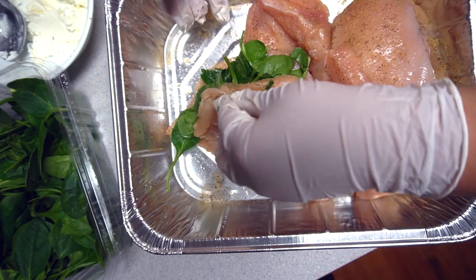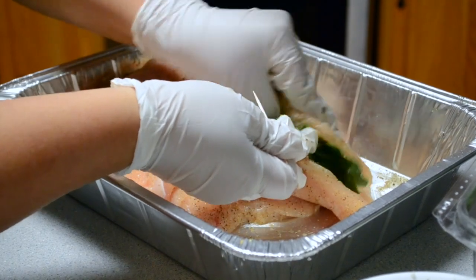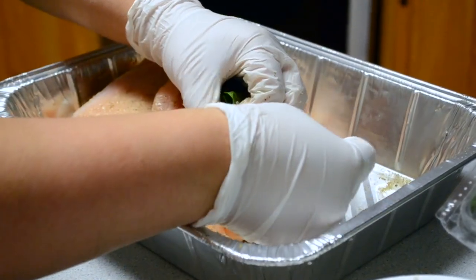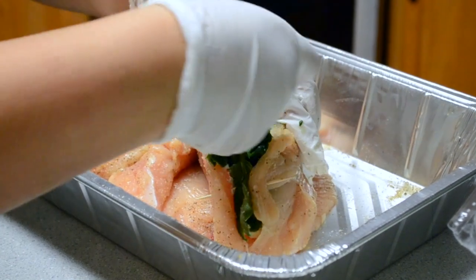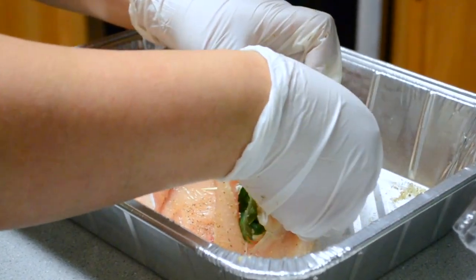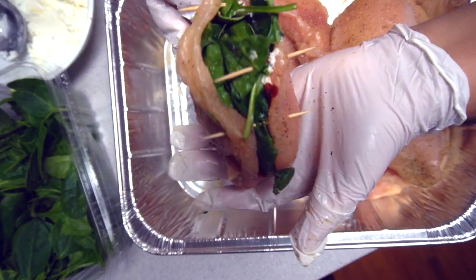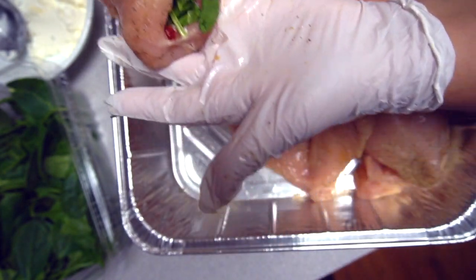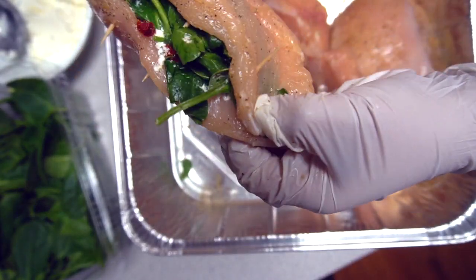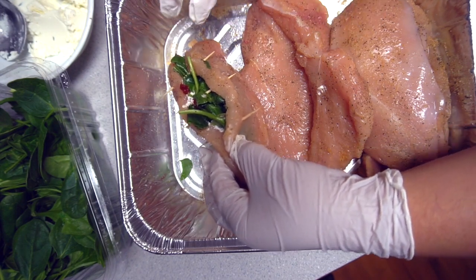I'm going to stick the toothpicks in here to close it up. Make sure everything is in there — basically lip to lip with the chicken. You can also use string. You want all the stuffing in the middle. I'll add one more toothpick to make sure it's closed, then we're going to stuff the rest of them and move on to the next step.